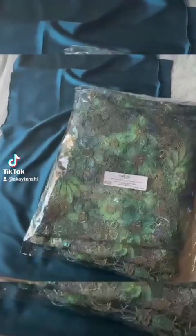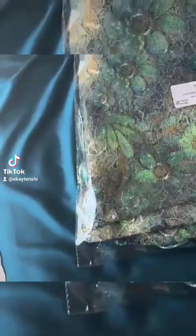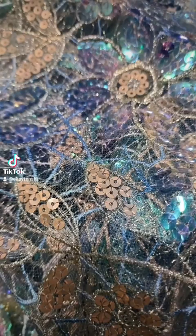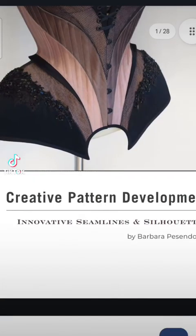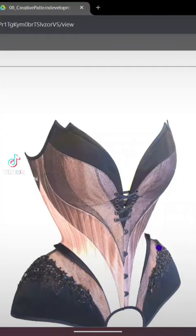Two of my Nigerian cousins are getting married and my sisters and I are bridesmaids. So I have two dresses to make. This fabric is for the first wedding, which is on October 5th. By the time I posted this, the wedding has already passed.